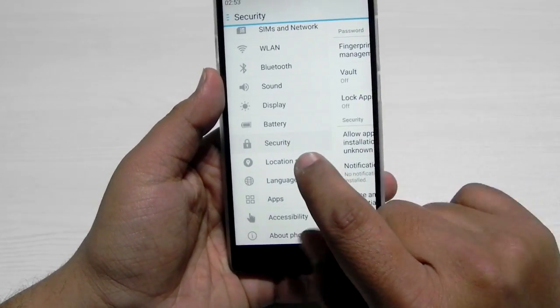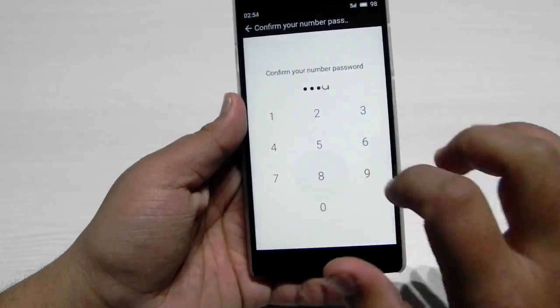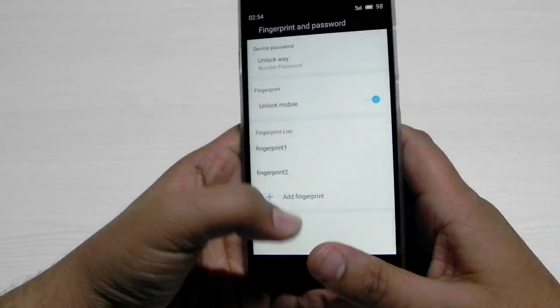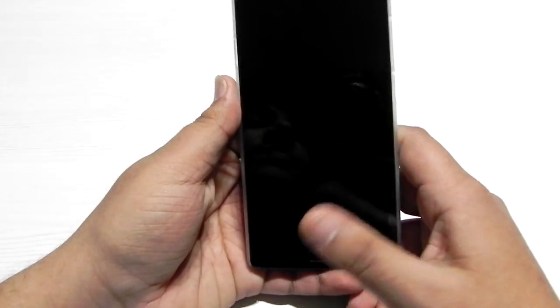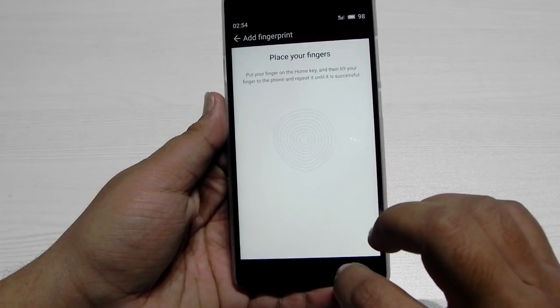The fingerprint sensor is in Settings under Security, Fingerprint Management and Password. I've added two fingers — both thumbs. As you can see, it is quick and easy, and we can add up to five fingers.